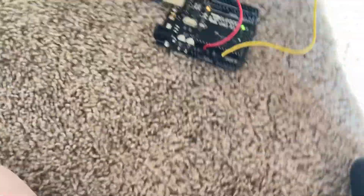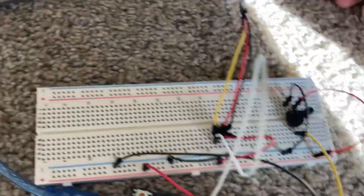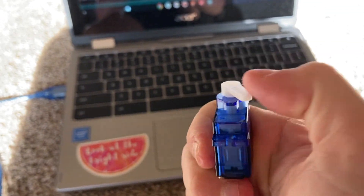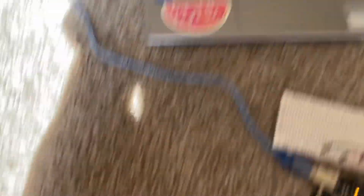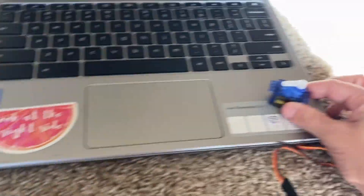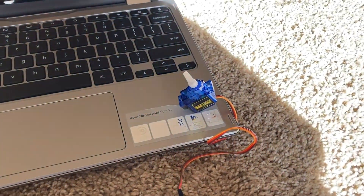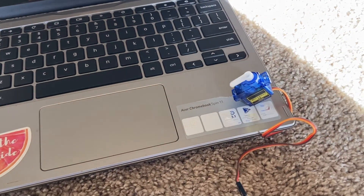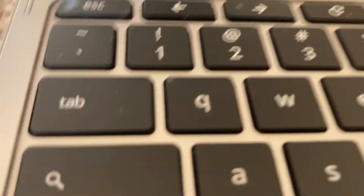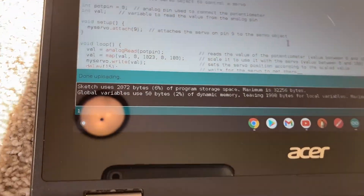I'm starting to get the hang of the Arduino. I just did all these wires, and if you don't know, this is a servo motor. I put a little thing on top so you can see it turn better — just the top part turns. I've hooked all this stuff up so that when you turn this knob, if you watch the little white thing on top of the servo, you can hear it turn. How cool is that? And this is all the code — it's not too bad, but yeah, pretty cool.